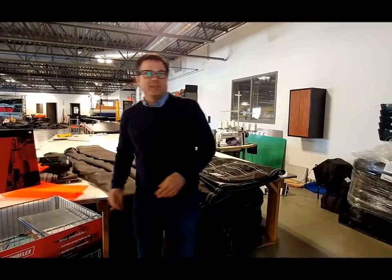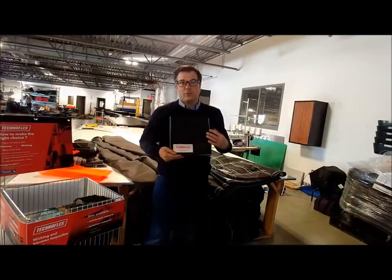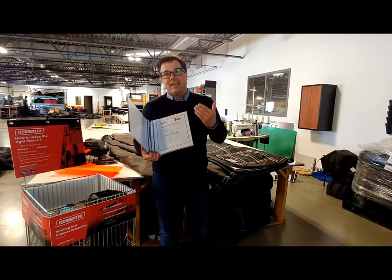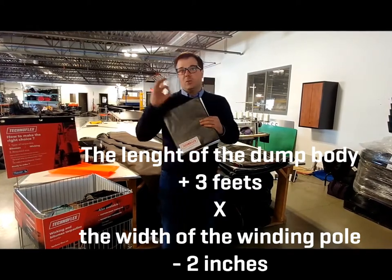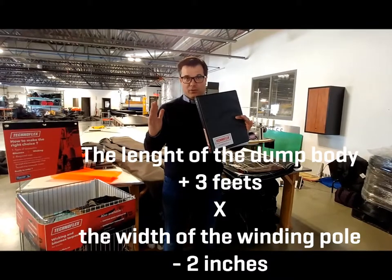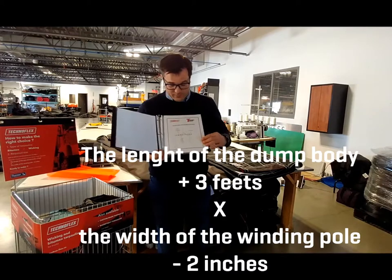You have in your Technoflex package the distributor book, and this is your main reference. To guide the customer to the correct length of tarp, it's a simple equation: the length of the dump body plus 3 feet, and the width of the winding pole at the front of the truck minus 2 inches. That gives you a part number.